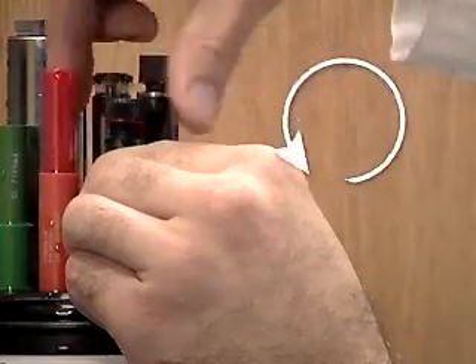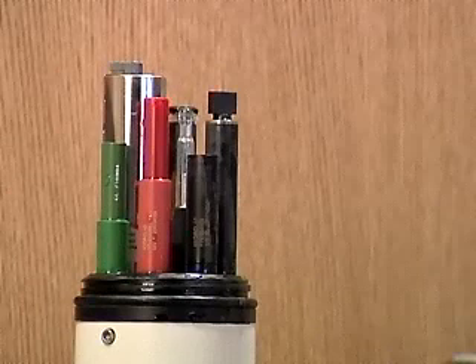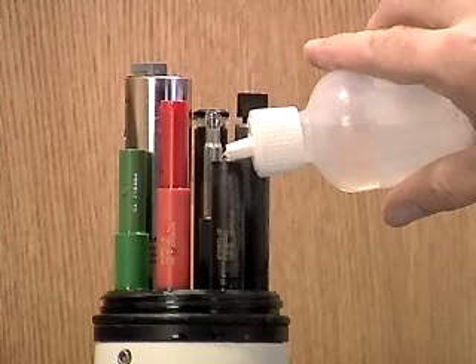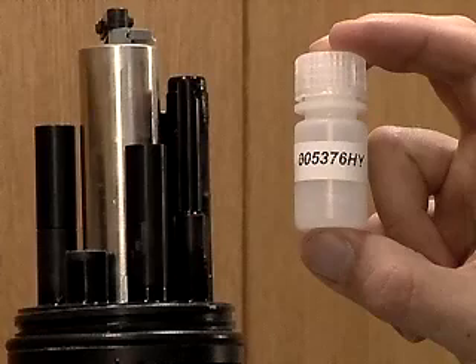Turn the junction counter-clockwise to unscrew it from the base. If you have the integrated sensor reference, you will need a flat screwdriver to do this. With the junction off, pour the old electrolyte solution out and replace it with fresh. For extended deployments or for monitoring extremely low conductivity water, add a salt tablet to the reference electrolyte as well.